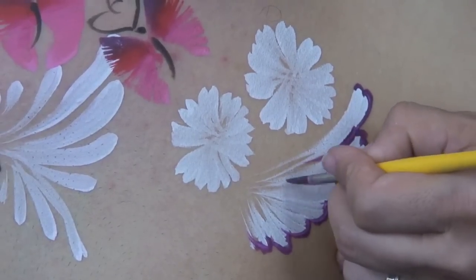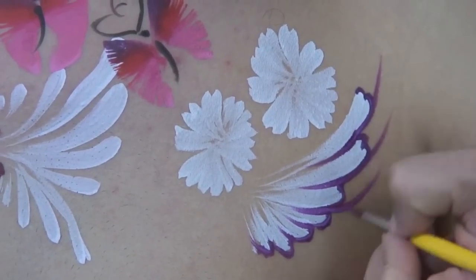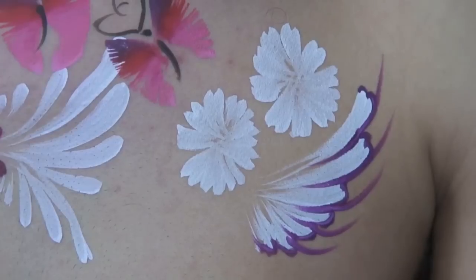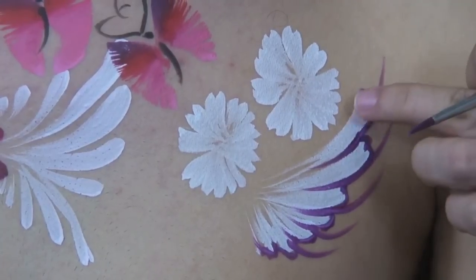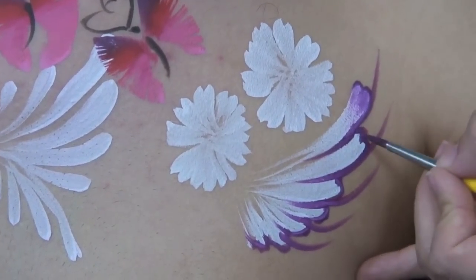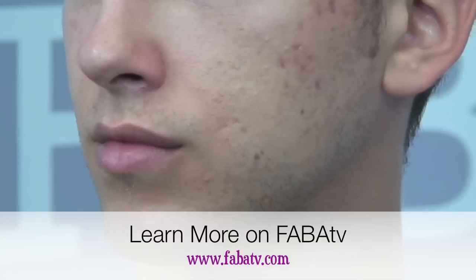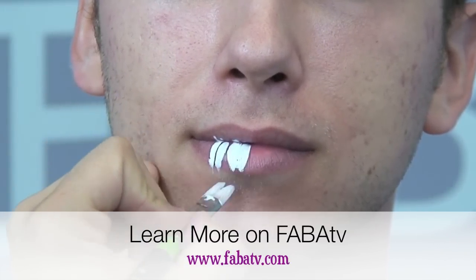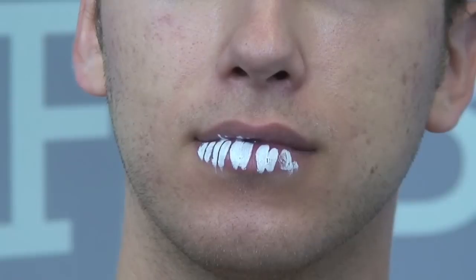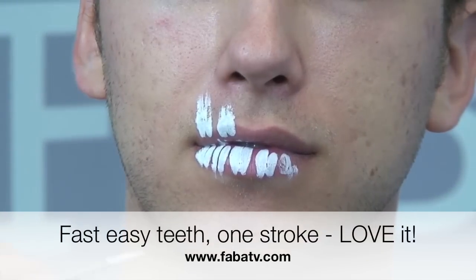With the double filbert you can bring each line in a little more to change the design, add a few spikes off the edge, or go right on the edge and tap to blend the color for a nice shaded edge. This brush is one of the best to have in your kit. You can also make cool skeleton teeth or any teeth — just press it down and you get that perfect double-tooth effect.